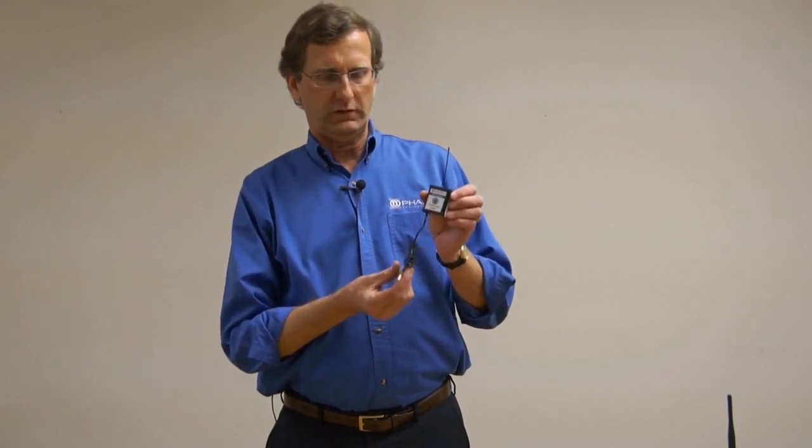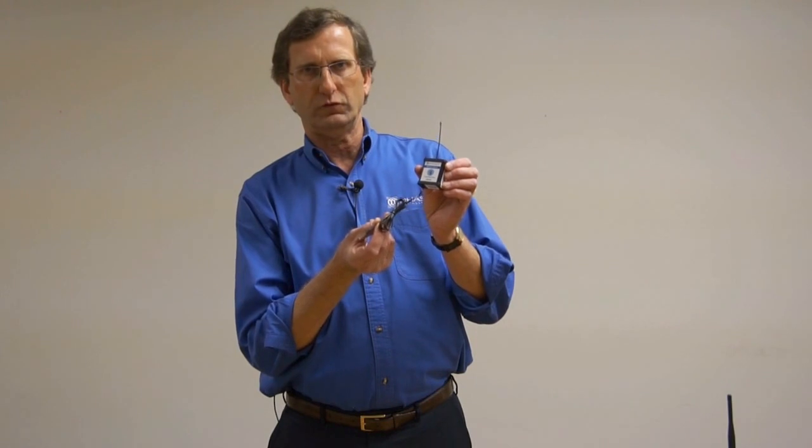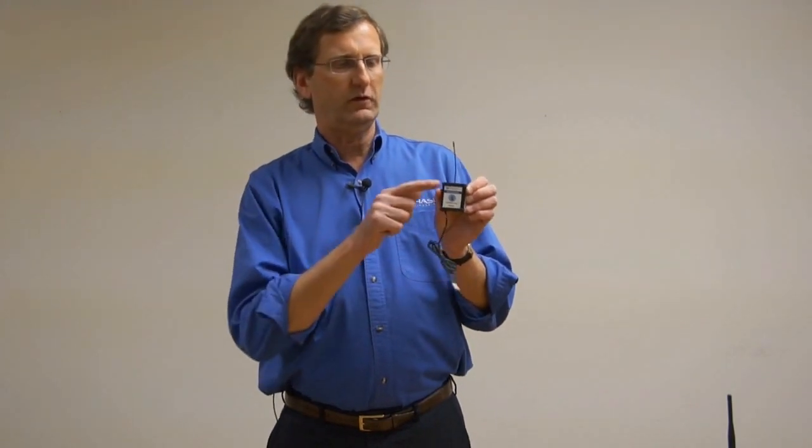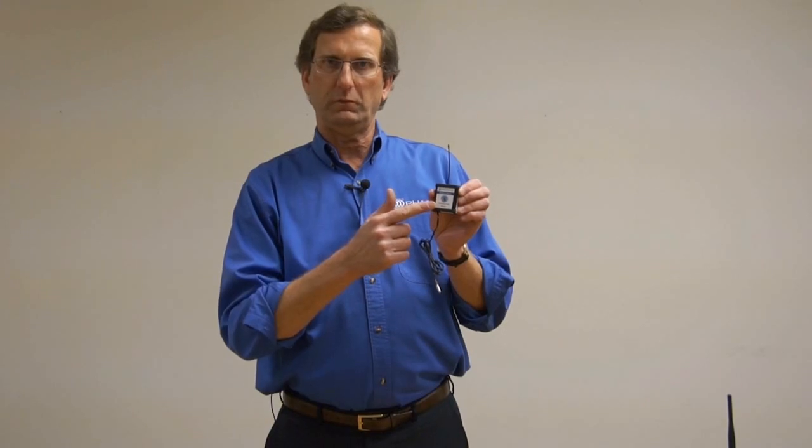Let me explain quickly how the system works. This is a wireless temperature sensor. It has a probe that will be routed into the inside of the freezer or refrigerator. Every 10 minutes the sensor will wirelessly transmit over the air the temperature, the ID number, and the name of the refrigerator that's being monitored.